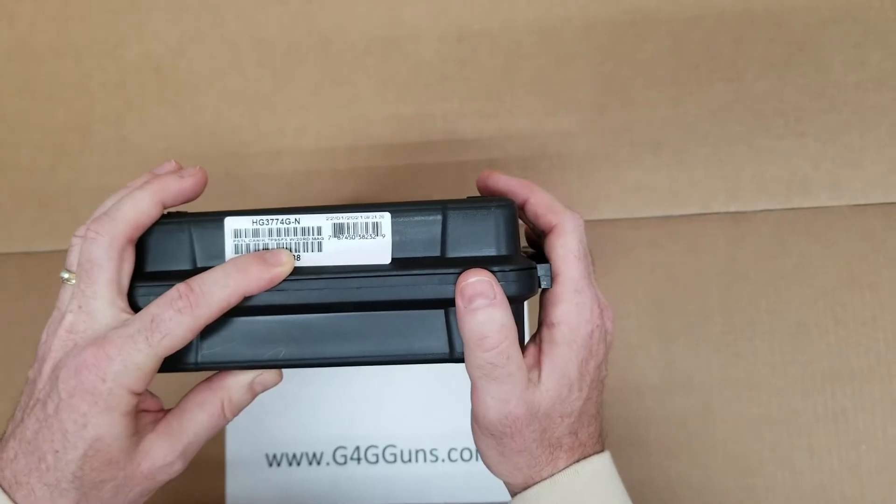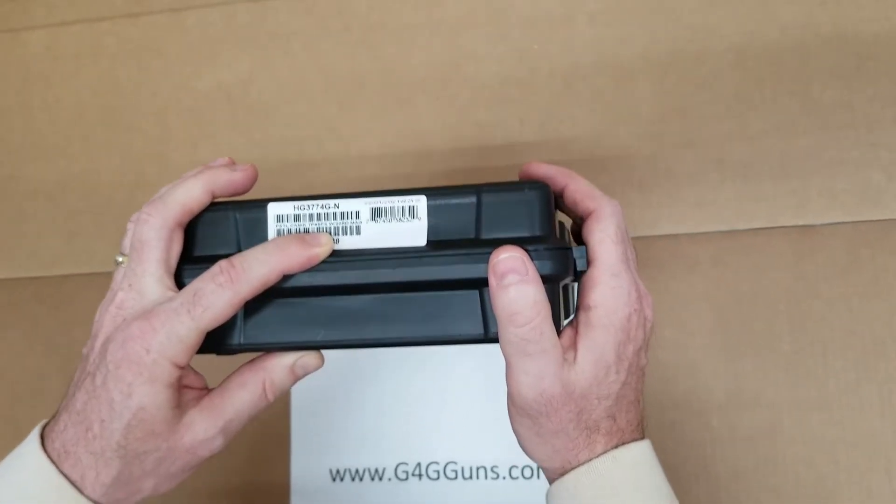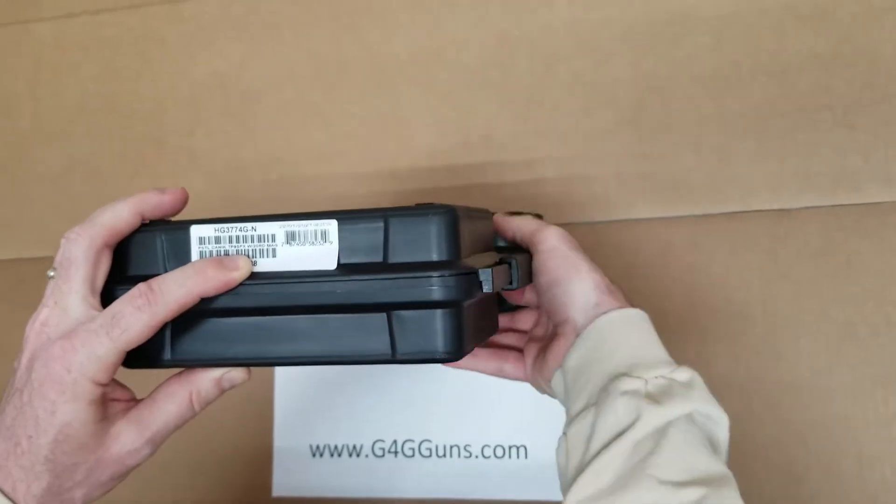24G Guns here. We received some Canik TP9 SFX in and wanted to show you what all comes inside the box. Let's take a look.